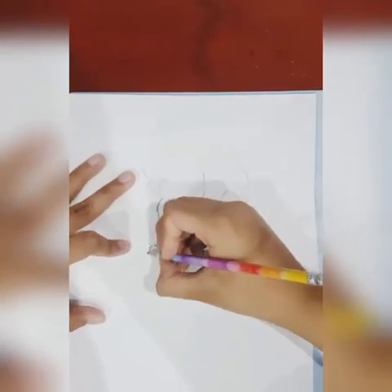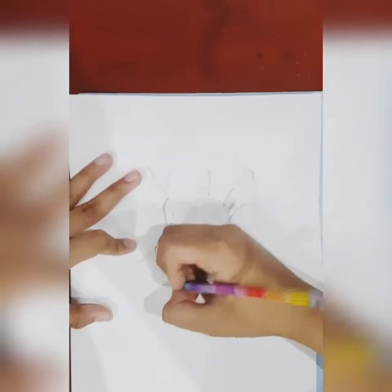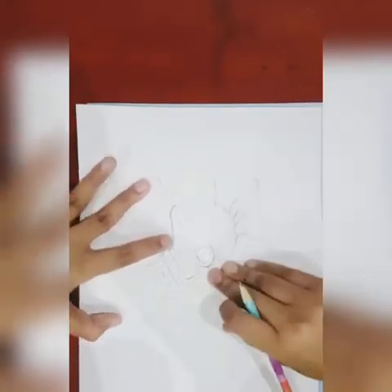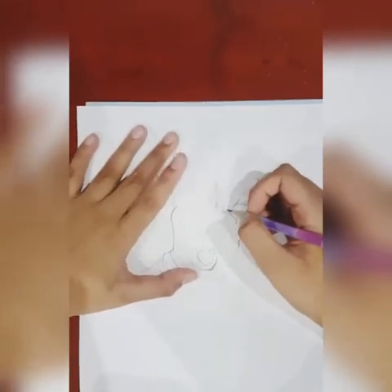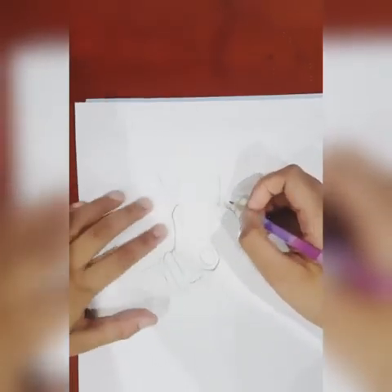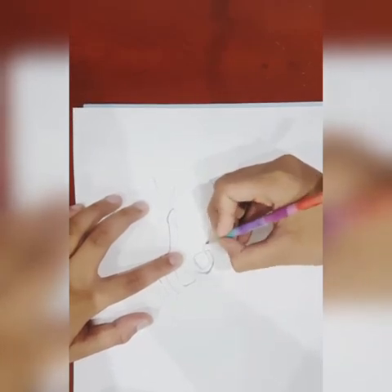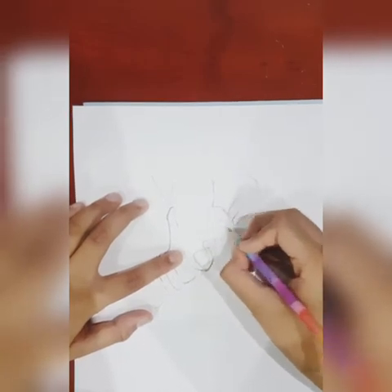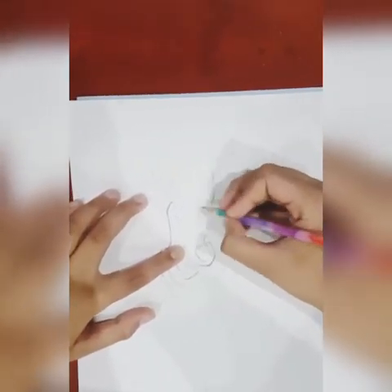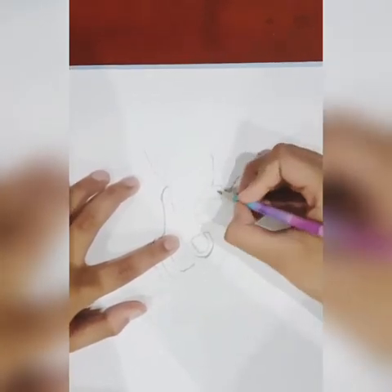Now we're gonna draw the main thing — just draw the baby's stamp and then the cloth. After I may be doing some shadow. Anyway guys, get on with our work. Oh yeah, the baby's fingers are missing, so let's do them. This is probably gonna be the baby's pinky finger, and this is probably gonna be the baby's ring finger, and this is gonna be the baby's first finger.